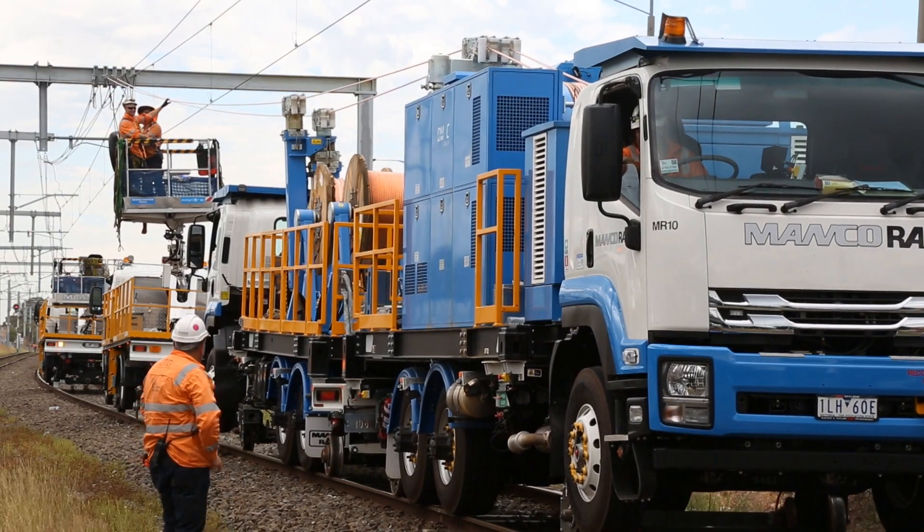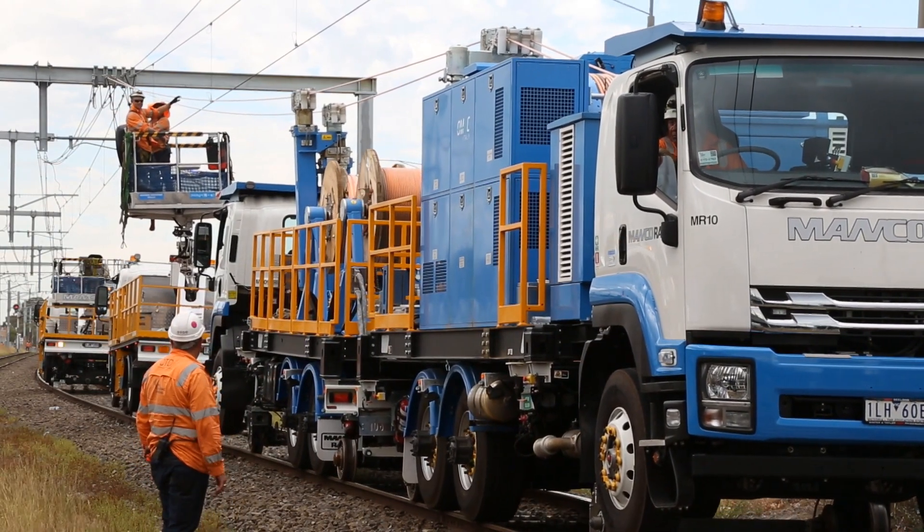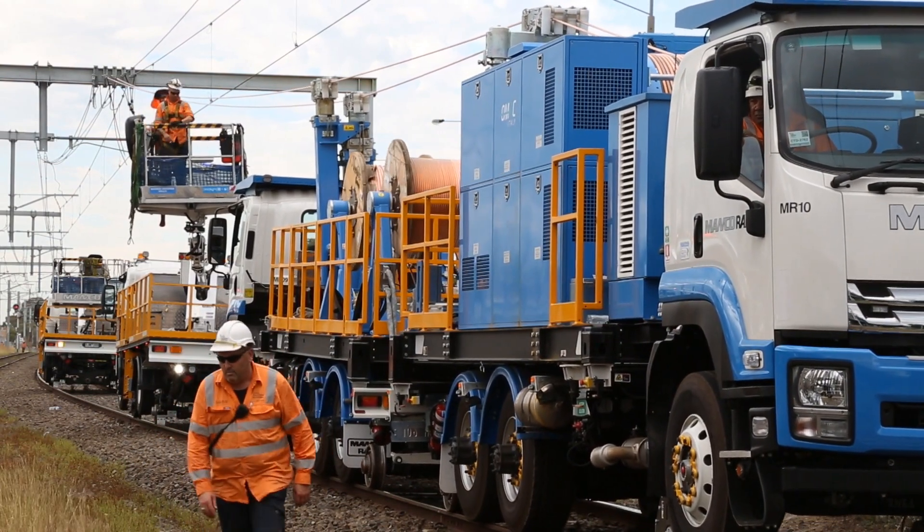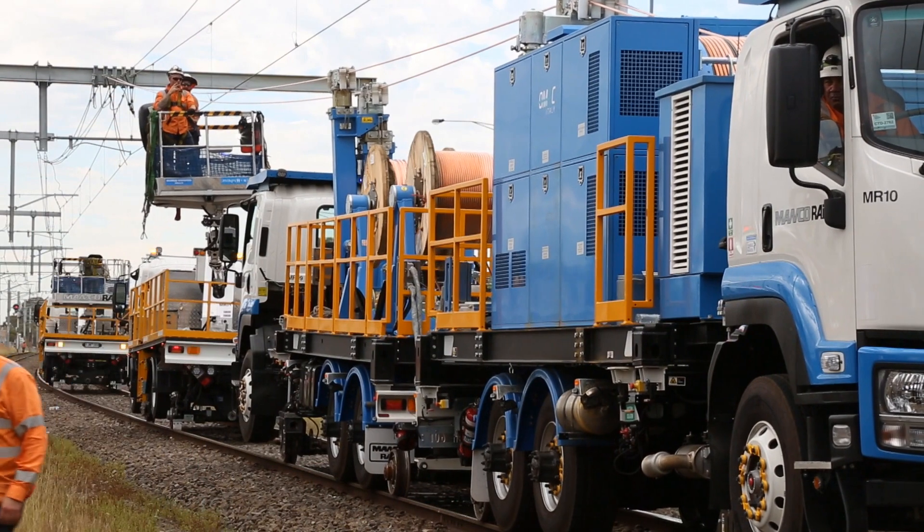If desired, dual wire rollout can be performed without a tensioning value, and in this mode without drum overrun, under freewheeling.